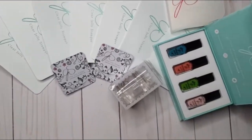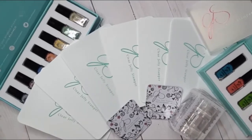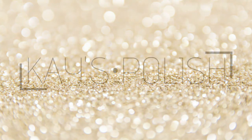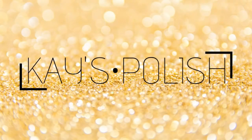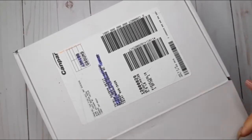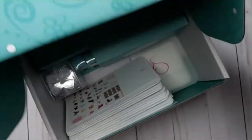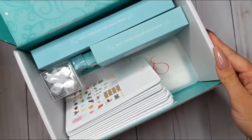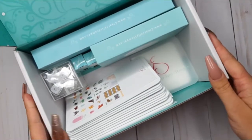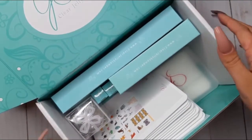Hey guys, welcome back! If you love a good unboxing video, then this one is for you. This package came from Clear Jelly Stamper and it is well overdue — I've been meaning to show you this package for months, and now that I'm feeling better, it's finally the time to show you what's inside.